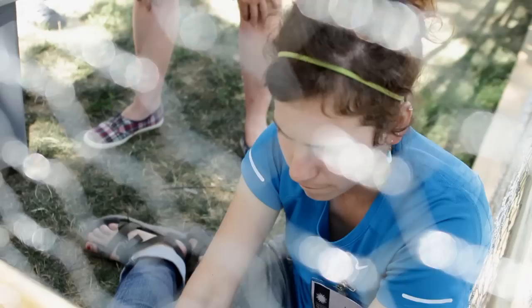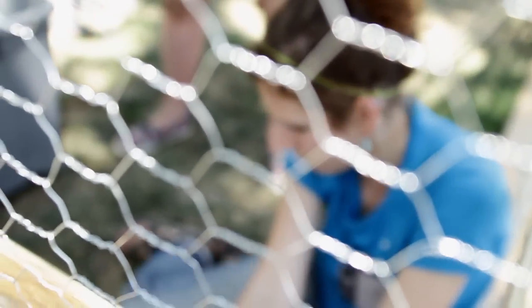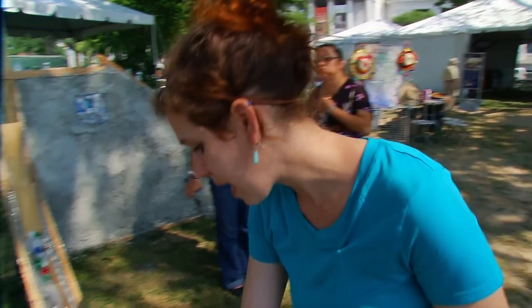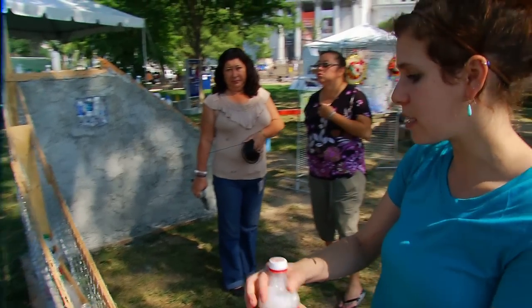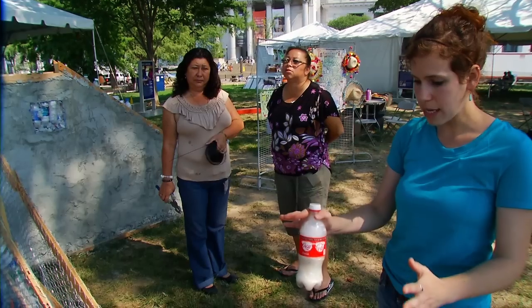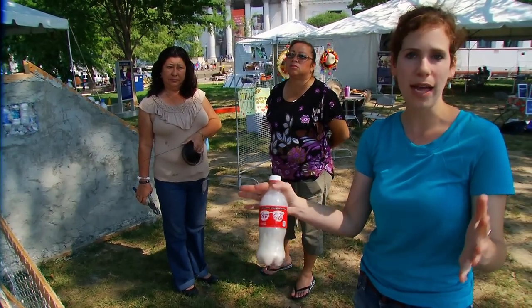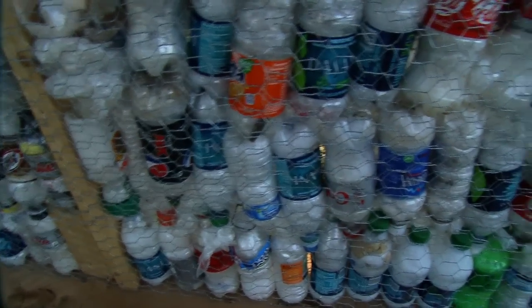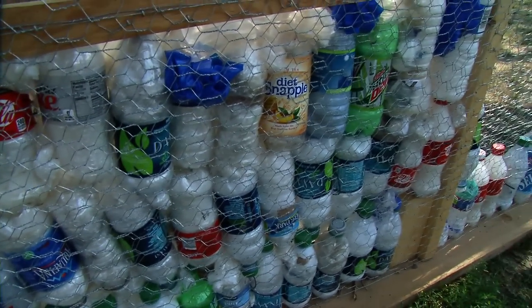After you have the frame set up, the second thing you want to do is attach chicken wire to the frame. This is just standard chicken wire and we have attached this with staples. The squares for the bottles — the biggest you want them to be is about one meter by one meter — and that allows for enough structure to have the bottles fit tightly inside the chicken wire.